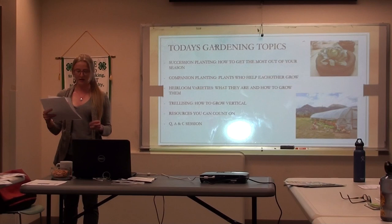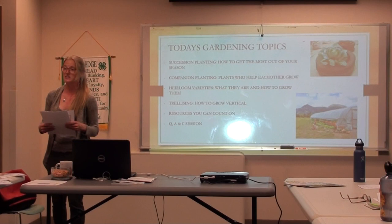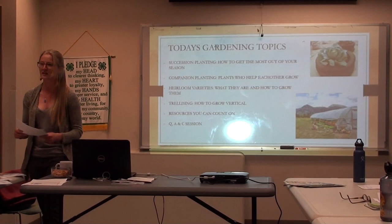We'll talk about some resources. That page I sent out to you — if you don't have the resource page, I've got extra copies up here, feel free to grab one. It's great to reference things throughout the season, whether you're troubleshooting or doing your planning. And finally, we'll spend some time sharing with each other our experiences, things that we've done successfully, things that have been challenging, and just sort of have a discussion.